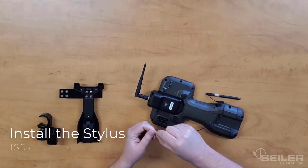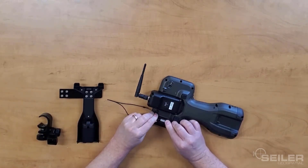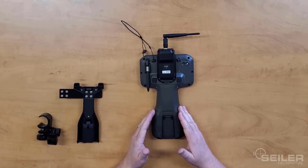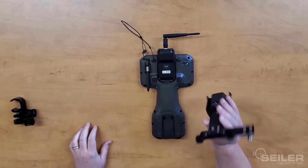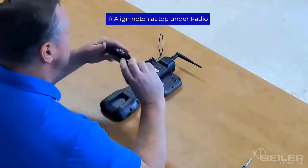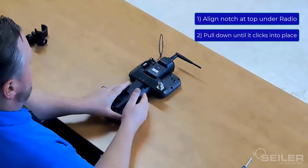Install the stylus. And that's it for the actual hardware installation on the TSE-5. I included a bracket here so you can see how it goes on. It's a two-part bracket — a pole clamp very much like the TSE-7, so these are interchangeable. And then we've got a bracket similar to the TSE-7, although it is slightly different. Line it up with the notch at the top, just under the radio, then pull down and it should install. And that's it for the hardware installation on the TSE-5.